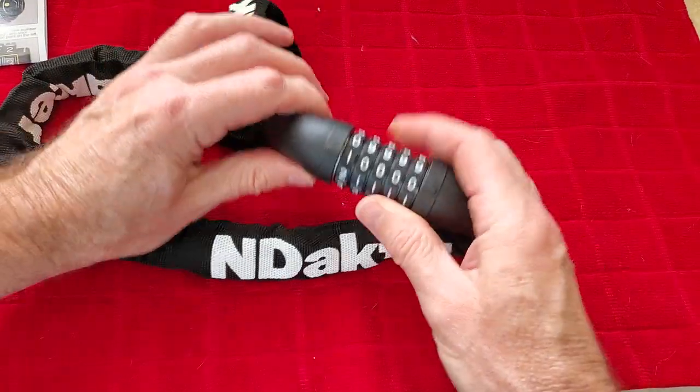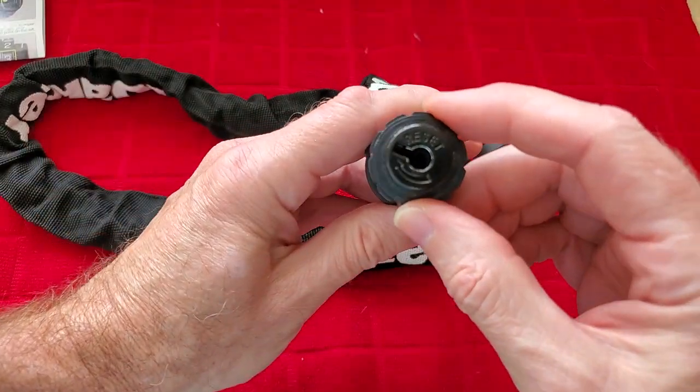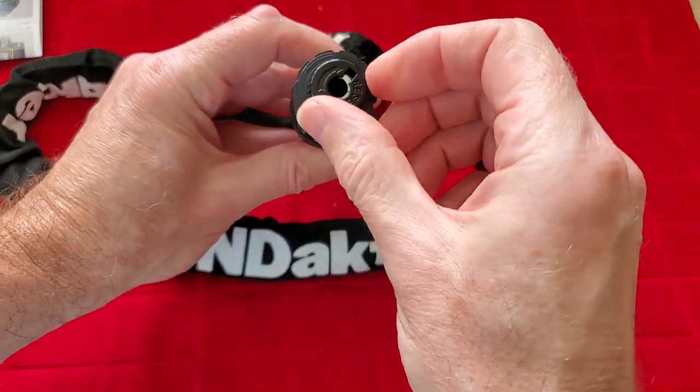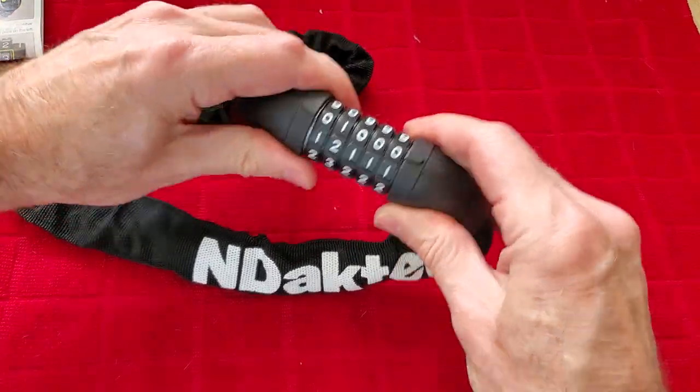It's very simple to use — just dial in your combination. It's easy to change the combination too. There's a little reset thing here, you just twist that up, set the combination to what you want, and turn it back, and that's all there is to it.